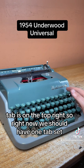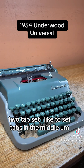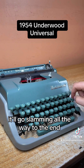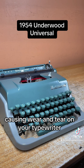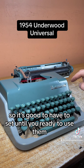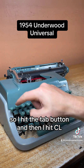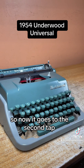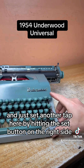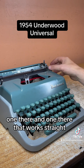Tab is on the top right. Right now we have one tab set somewhere in the middle and two tabs set. I like to set tabs in the middle because otherwise it'll go slamming all the way to the end, causing wear and tear on the typewriter. To clear a tab, hit the tab button and then hit CL — that clears that one tab. Now it goes to the second tab. We're going to keep that set and set another tab here by hitting the set button on the right side, so now we have two again. That works great.